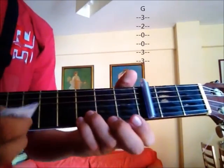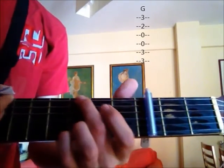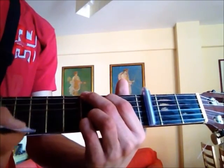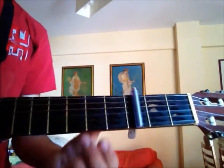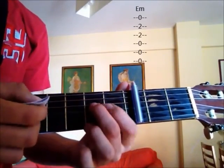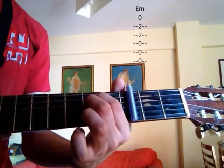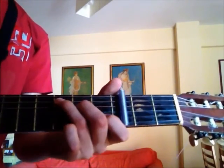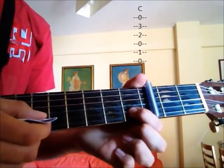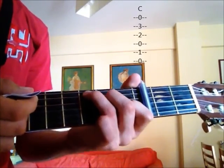You're gonna need a G chord: fingers on the 3rd fret strings 1 and 2, and also on the 6th, and on the 2nd fret string 5. Then an E minor: fingers on the 2nd fret strings 4 and 5. Then a C chord: fingers on the 1st fret string 2, 2nd fret string 4, and 3rd fret string 5.